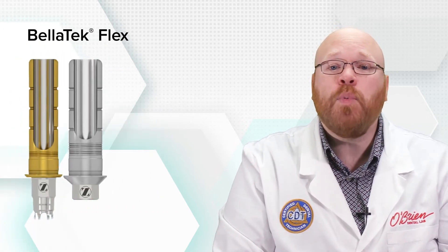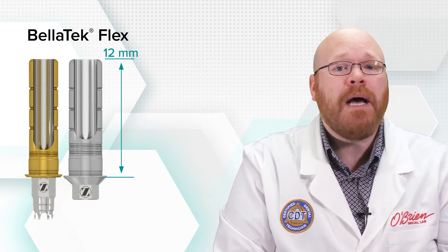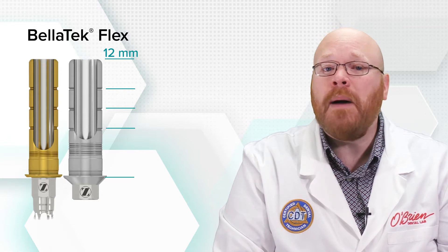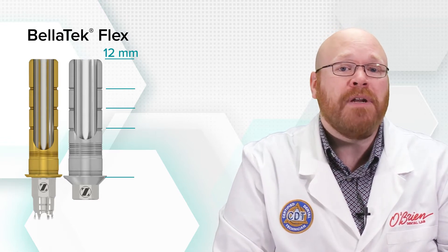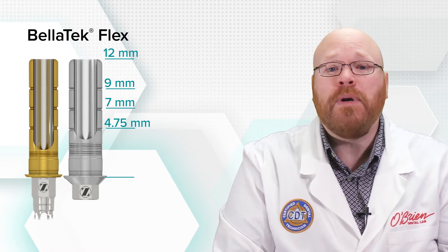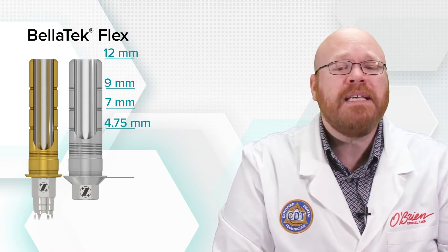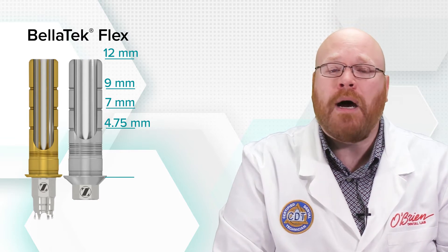The Bellatec Flex is a 12 millimeter tall abutment, which can be used as is, or it can be cut down to various heights. There are three machined grooves on the side of the abutment that indicate where to cut the abutment to achieve a height of either 9, 7, or 4.75 millimeters.